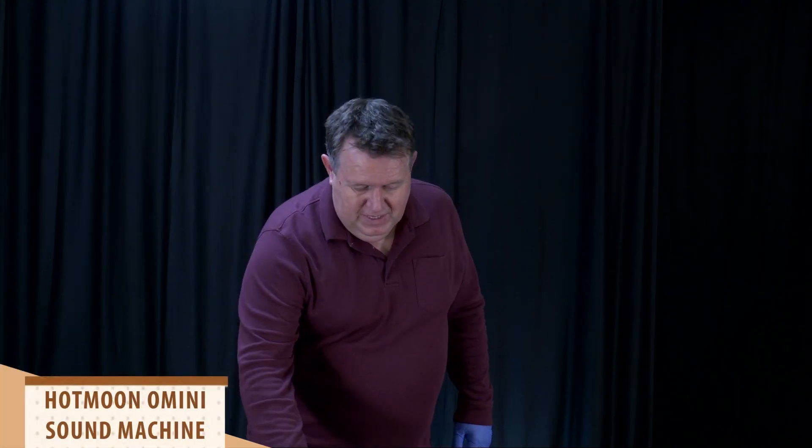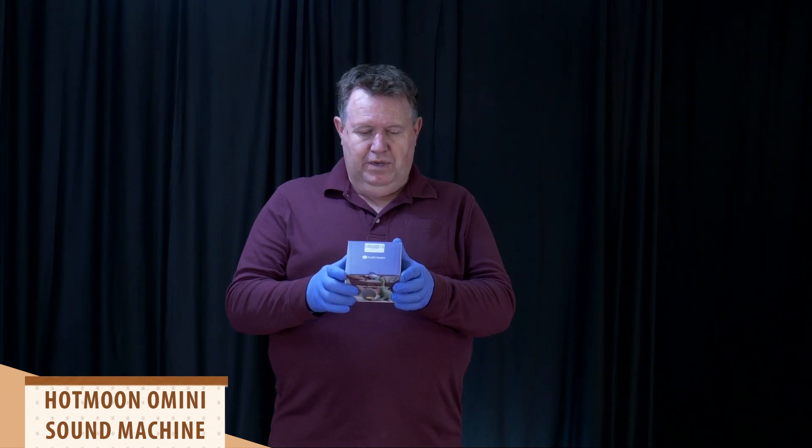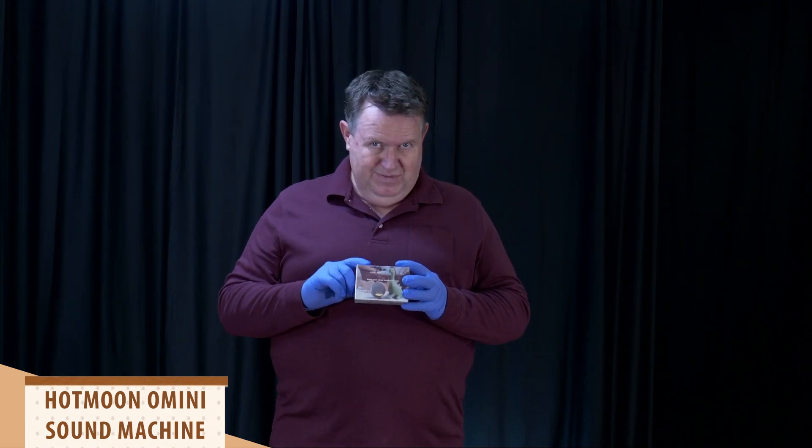Hi, I'm Buzz and I build things. I also like tools, toys, and tech. Today we're going to take a look at the Hot Moon Omini Smart Portable Sound Machine. So let's check it out and see what's in the box.